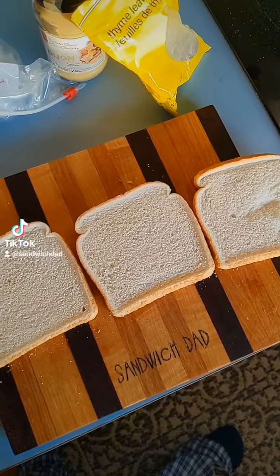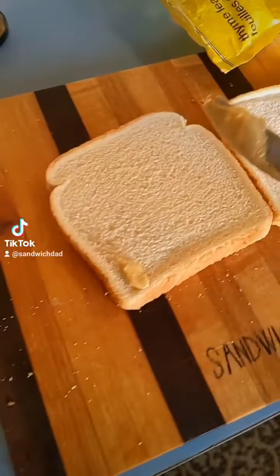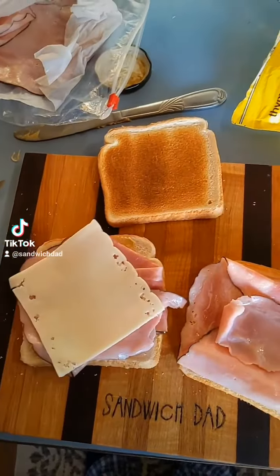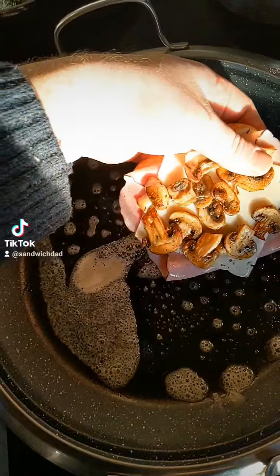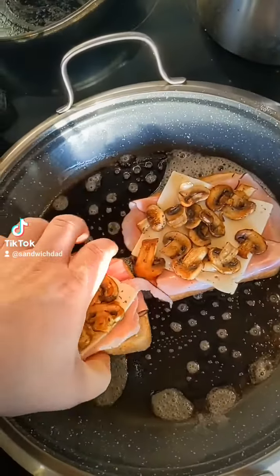Then three slices of bread, one of which I will toast. On the non-toasted pieces, a bit of Dijon. Then some ham, some Swiss cheese, our mushroom. And we'll get some butter in another pan and place the two sides in there to toast and melt that Swiss cheese.